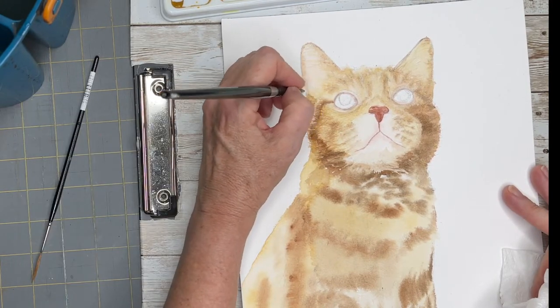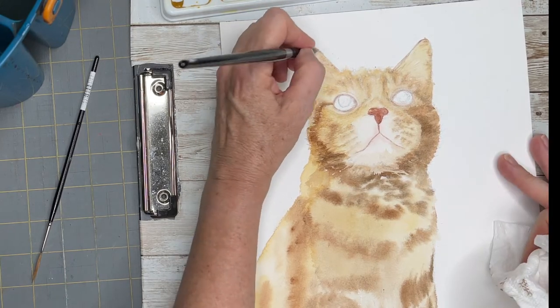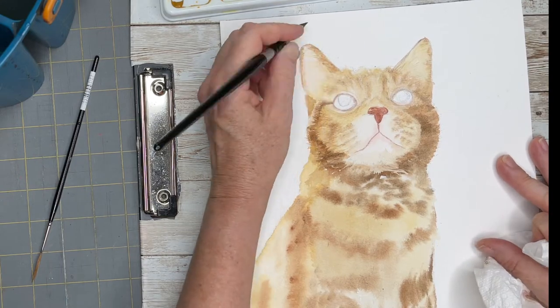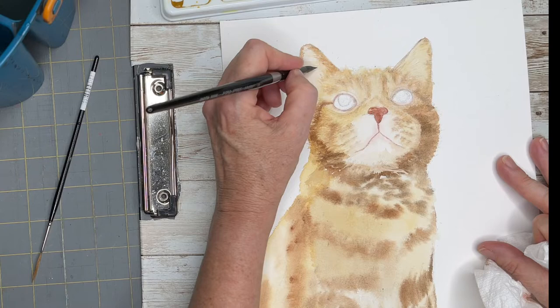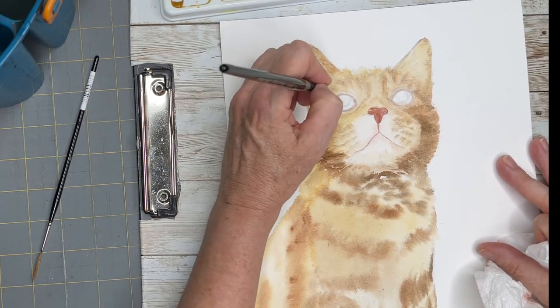I'm just slowly building up the darker mid-tones that I see in the reference photo. Remember, it's always safer to build up slowly than to put on too much paint, because it's always harder to take paint away.